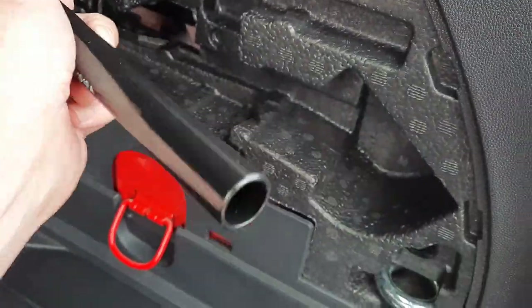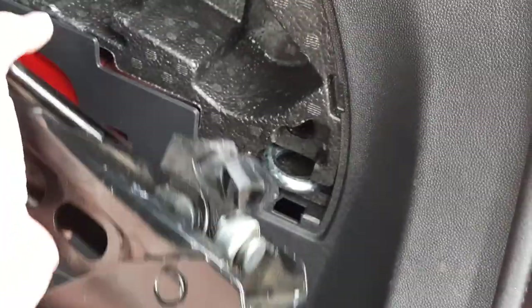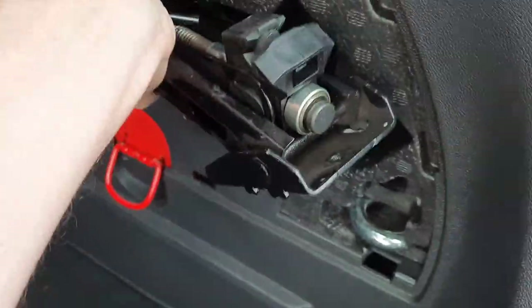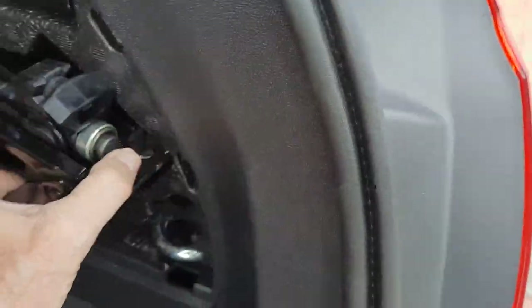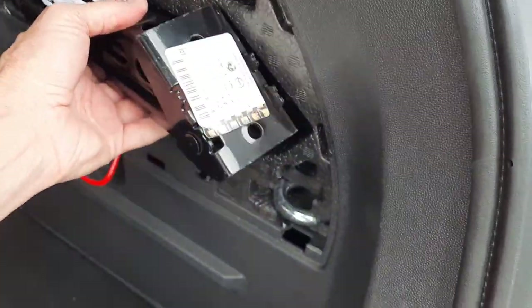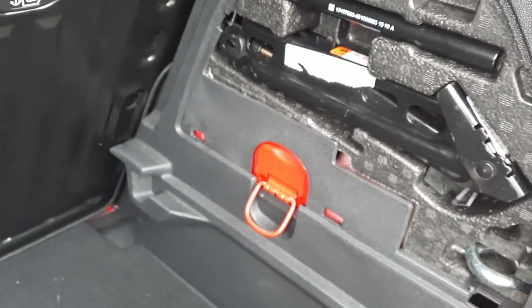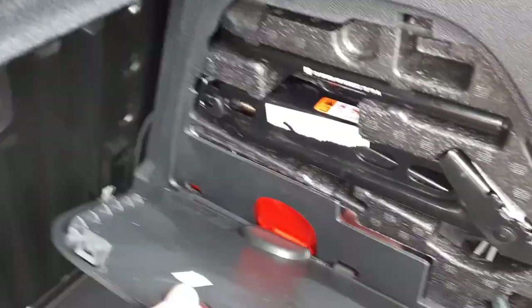Put that little bit back - it fits snugly in there and then your jack goes in like so. A little bit of jiggling about, but there you go. These things don't exactly fit - it's a loose fit that you can juggle about, but that little doofer goes in there.